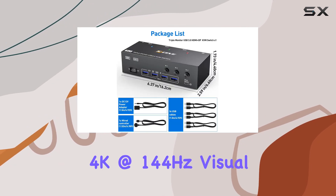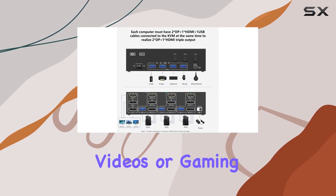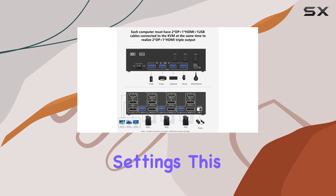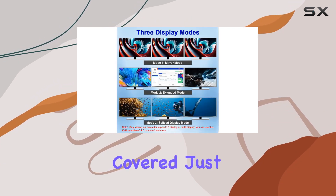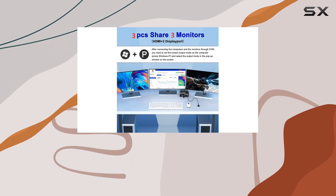Let's talk visuals. This KVM switch supports breathtaking resolutions, offering stunning 8K at 60Hz or 4K at 144Hz visual experiences. Whether you're editing high-resolution videos or gaming at the highest settings, this switch has you covered. Just remember to use HDMI 2.1 or DP 1.4 cables for optimal 4K performance.